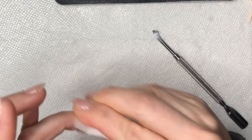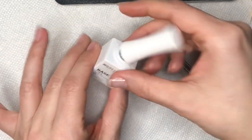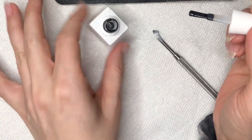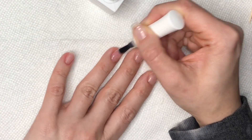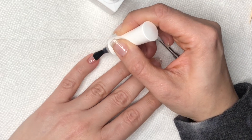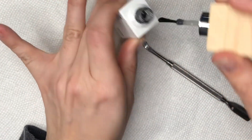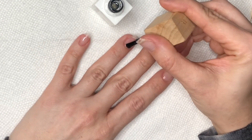Once I'm done buffing and filing, I clean off the filing dust with an alcohol prep pad. Then I apply a nice thin layer of my Model One gel base coat to each nail and cure for 30 seconds. After that I apply my Model One gel top coat — a thin layer — hold my finger upside down for about 15–20 seconds, and cure for 60 seconds.